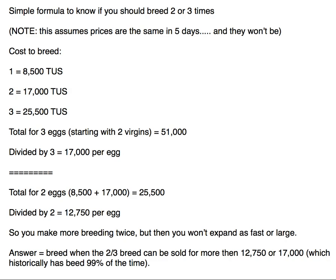Note: this assumes the prices are the same in five days, and 99% of the time they won't be. It'll be slightly higher or slightly lower. In some cases, it might jump up by 10,000 TUS or even drop by that much.